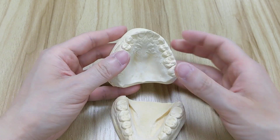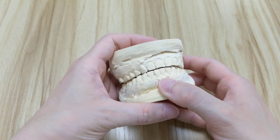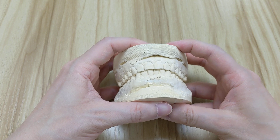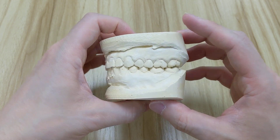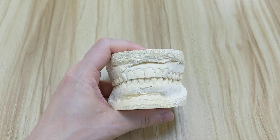For a full set of adult dentition with all four wisdom teeth, you should have thirty-two teeth. If you do not have any of your wisdom teeth, you would only have twenty-eight teeth — just like this model. And that's it, pretty simple!